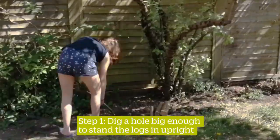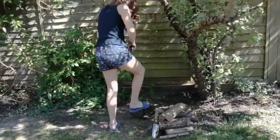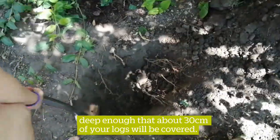Step 1: dig a hole big enough to stand the logs in upright, deep enough that about 30 centimetres of your logs will be covered.